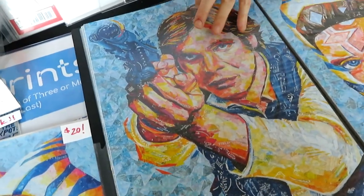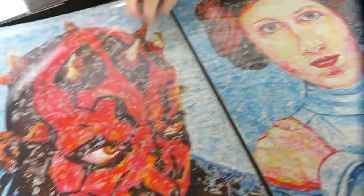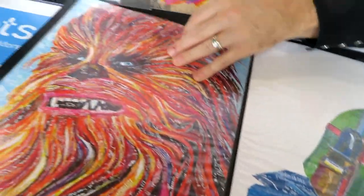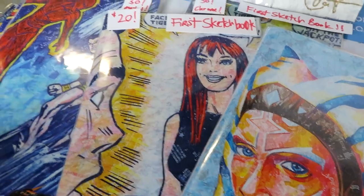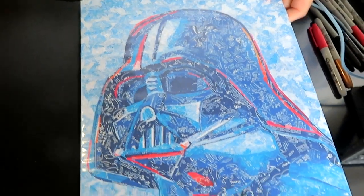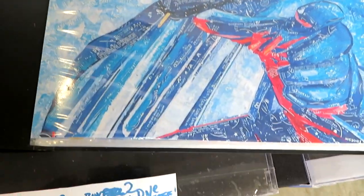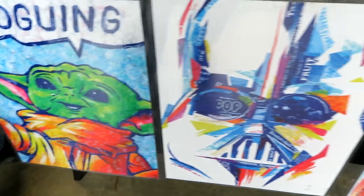Look at this Han Solo! Princess Leia, Darth Maul, look at that! Boba Fett - there's a Boba Fett running around this convention. Now is this your first sketch cover? That's right, and that's my first one as well. This is great - oh, look at this one, that's the Darth Vader ready to force choke your neck! Look at that - this is just sensational. These are great - Grogu pop art!